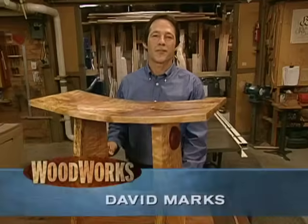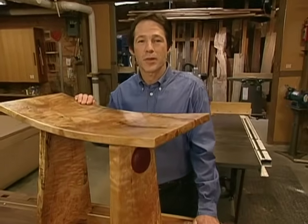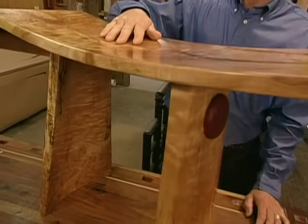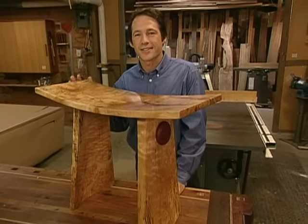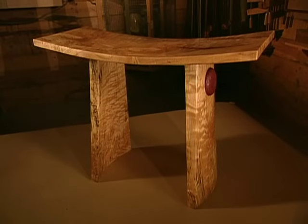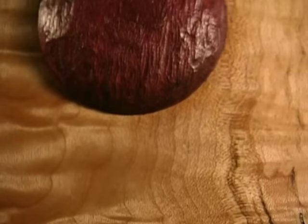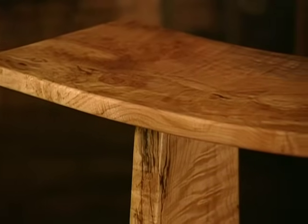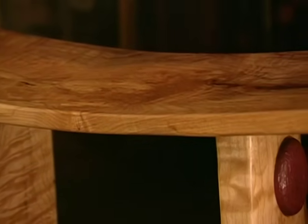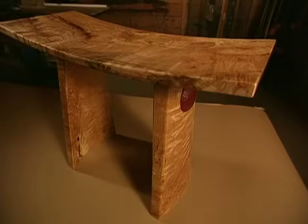Hi, I'm David Marks. Welcome to Woodworks. On this episode, we'll show you how to make this sitting bench. With its curved seat and curved columns, it's reminiscent of ancient Asian artifacts. Crafted from three slabs of solid maple, the striking simplicity of the bench is enhanced by a carved purple heart disc at the top of each leg. The design of the seat's soft compound curves and the gentle sweep of the legs project an Asian influence, which gives the piece a timeless appeal.